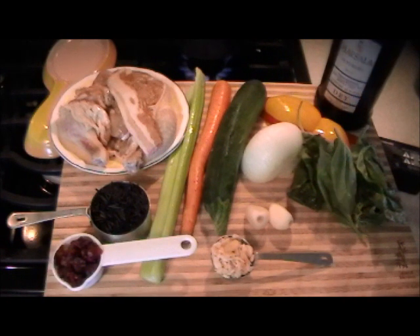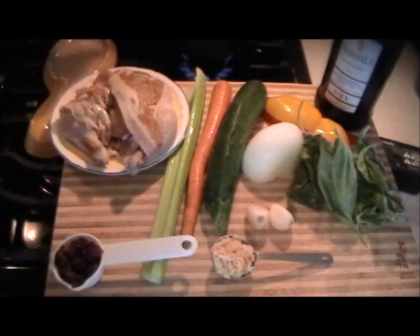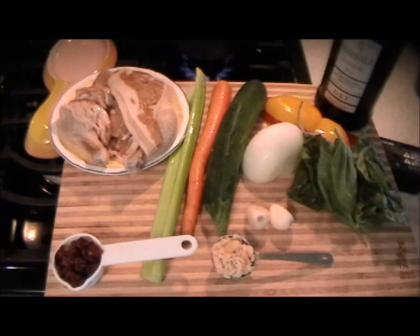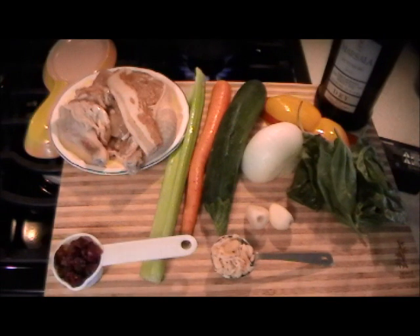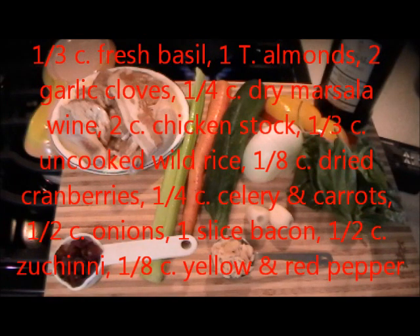First thing is to cook the wild rice in the chicken stock. While that's going on, you have sufficient time to dice up all the vegetables, get everything together, start to sauté the hen, and finish it in the oven or on top of the stove.